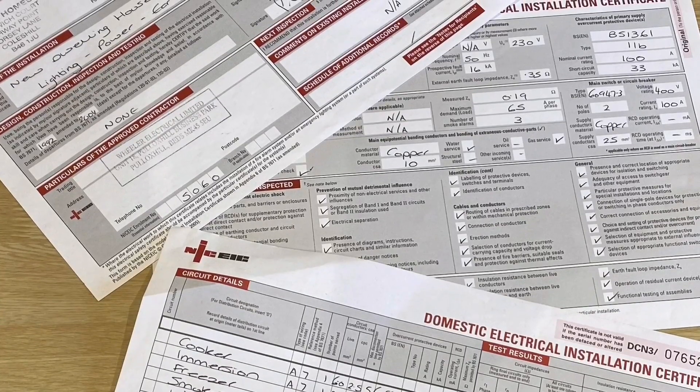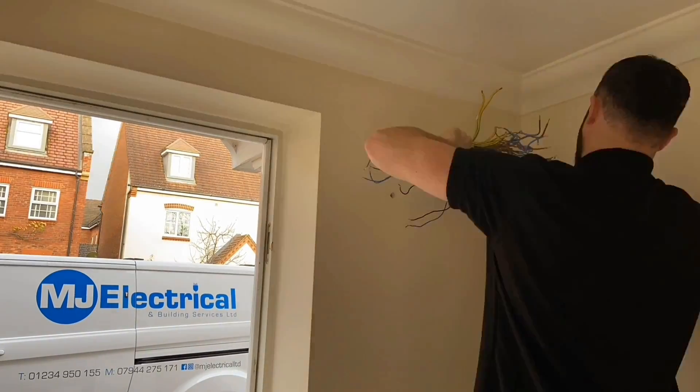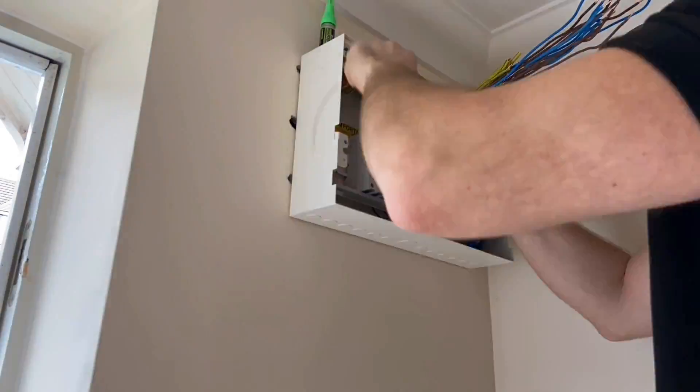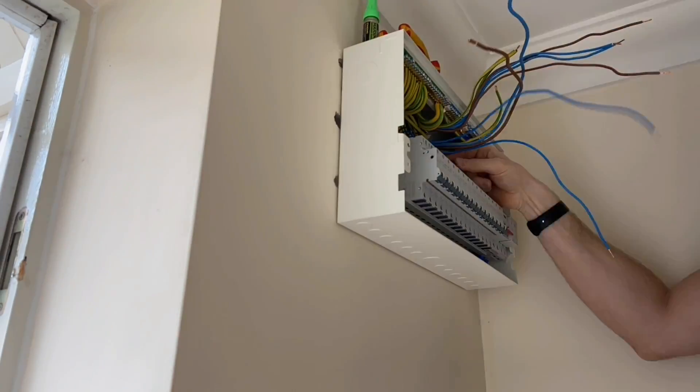Fortunately, Matt has the previous test certificate — the original domestic installation certificate — which is rare. When a new certificate is issued it's really important the customer keeps it. This is also great for us because we can check our readings against the original installer's to make sure they haven't deviated. So now we're going to change the board, and after the change Matt will carry out a full electrical installation test of all circuits. As we're installing the board we'll be doing our dead tests — testing the continuity of the circuits — and then we'll get it livened up and do the live tests around the property.